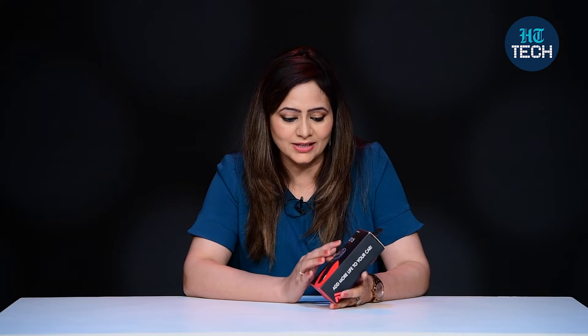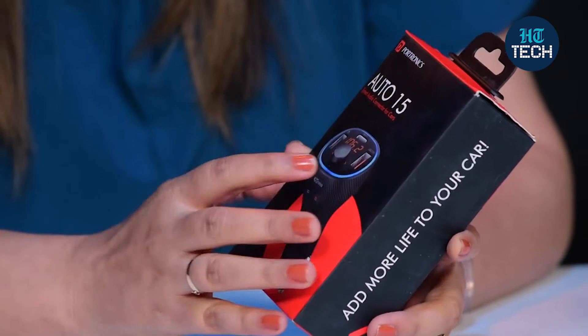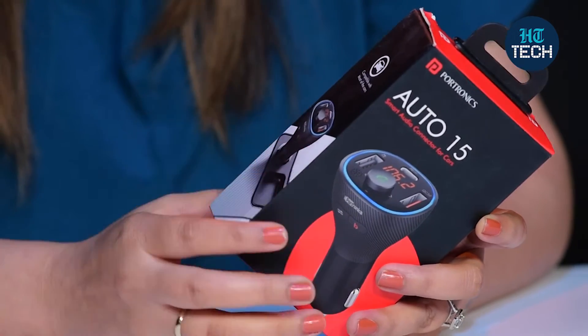This is something which will add more to your car. It is a Smart Audio Connector. For most cars, it will work very easily. The name is Auto 15, it is from Portronics, and it's compatible with most cars.